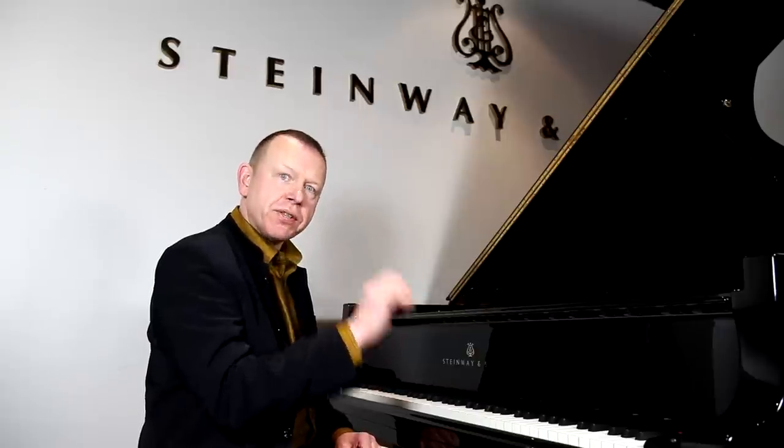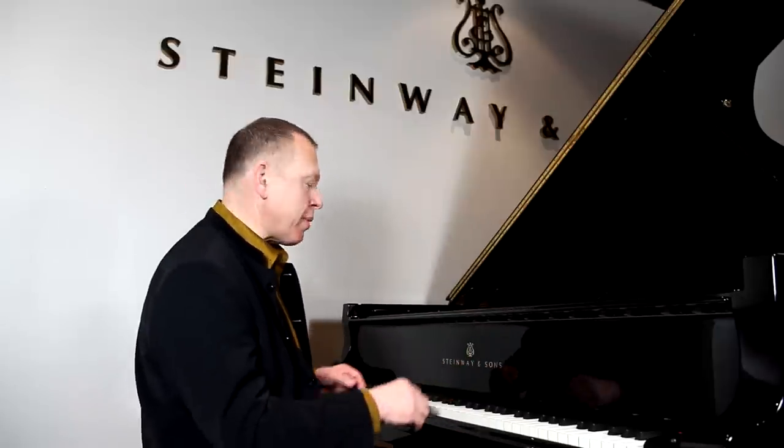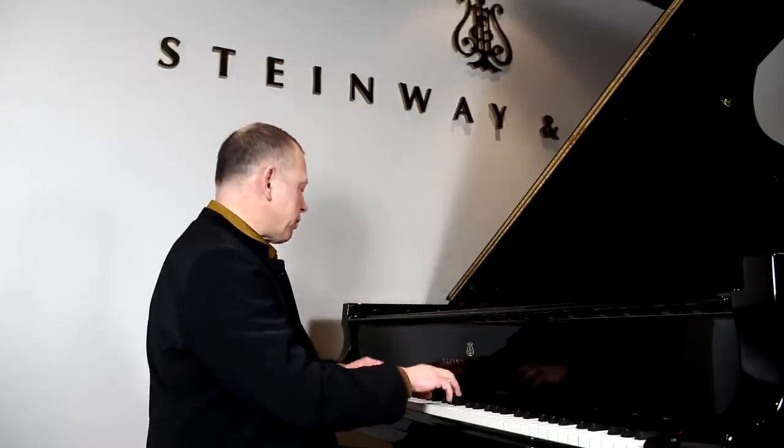Now, how do we practice double notes? I'm going to show you a procedure which really will help you a lot. We start off by thinking of them in separate parts — not thinking of it to start with as double notes, but thinking of it as separate voices. So in that Chopin example, I would start off by playing probably with my right hand alone, but let me put it together with the other hand. I'm using exactly the fingers that I will be using when I play with both voices.